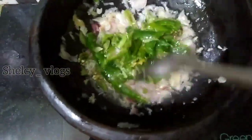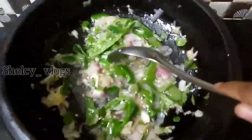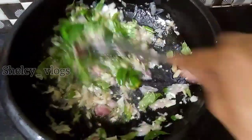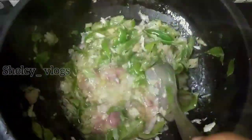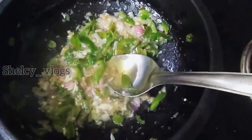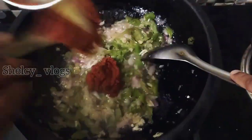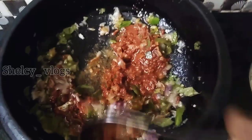We'll mix it in a little bit. We need to add the heat, add in the salt, and mix the sauce. Now we are going to grab the sauce.